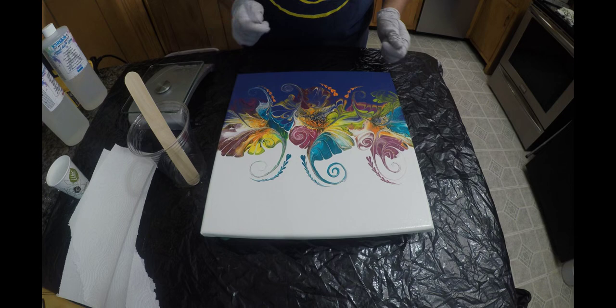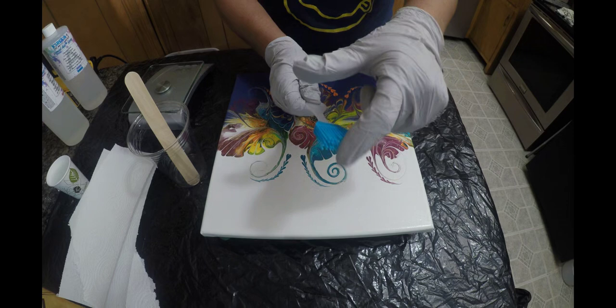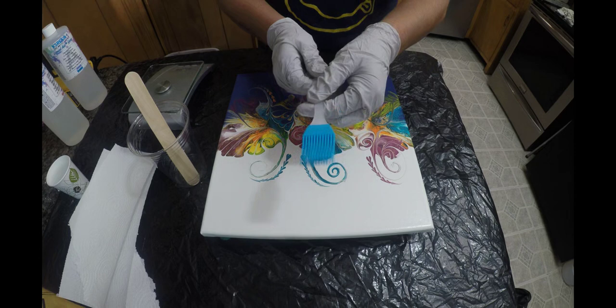If you own one of these little silicone spatulas — it has all these little teeth that are separated — use this for your resin spreading. If you don't own one, get one. I don't know where I got this, but it came with some stuff I ordered, and it's amazing.